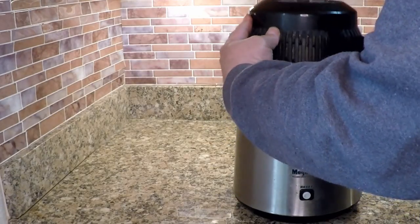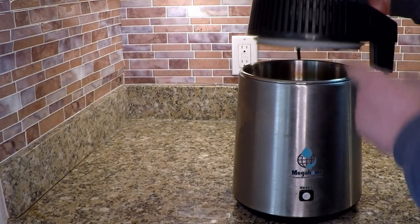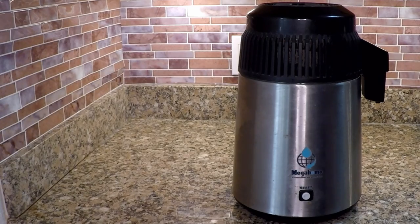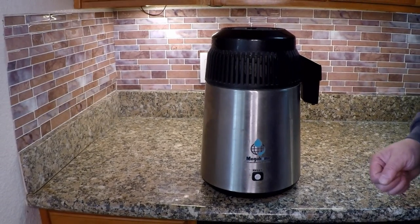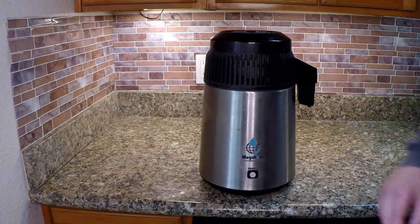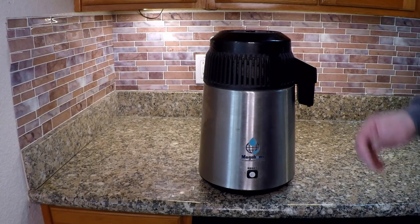The one thing I replaced on this machine was the gasket. Another great thing about Megahome is that they carry all the different parts you could possibly need to replace — whether it's the top, the body, the spout, or the gasket. So you could really keep this machine going for a very long time. There are a lot of different knockoffs that look very similar to the Megahome brand — I wouldn't recommend them. Stick with tried and true quality; you're always going to make the best investment decision when you stick with a company that's been around as long as Megahome has.